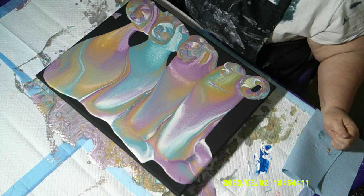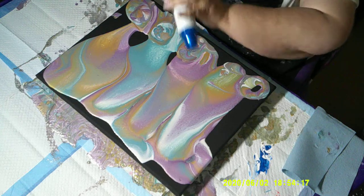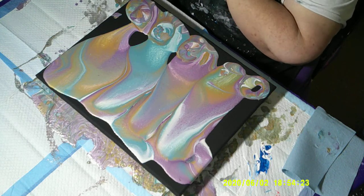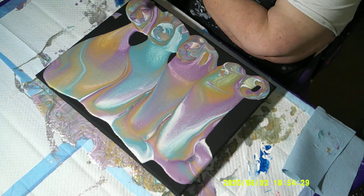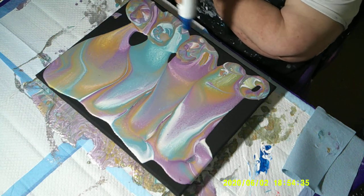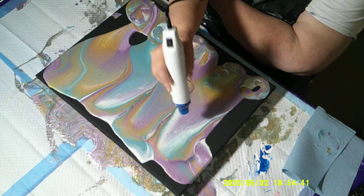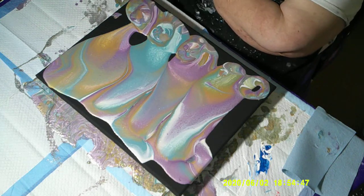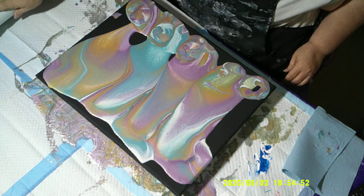To torch or not to torch — I broke down and I bought a heat gun, so let's try that as a starter. I still have my torch but I wanted to see what the heat gun does. I'm going to pop some of the air bubbles — I'm not really trying to create cells, I just want to pop the air bubbles, so I'm going to go kind of quickly over where I see them. It's a pretty cool little tool — no flame! Okay, let us begin the tilting process.